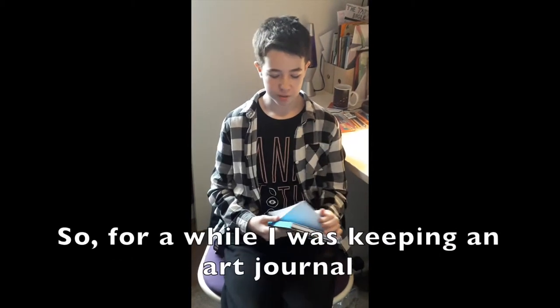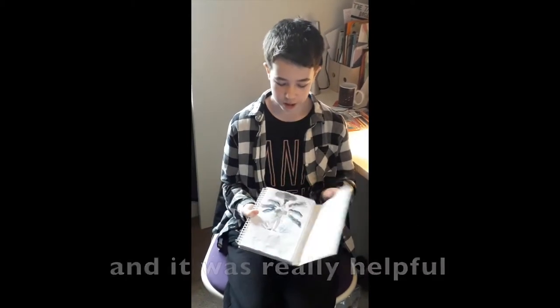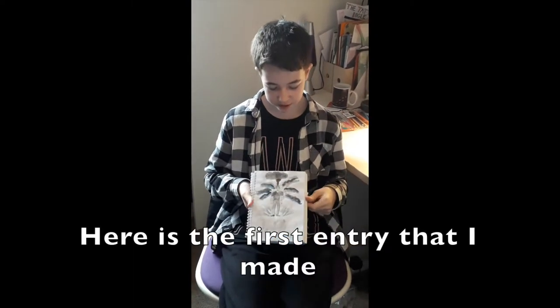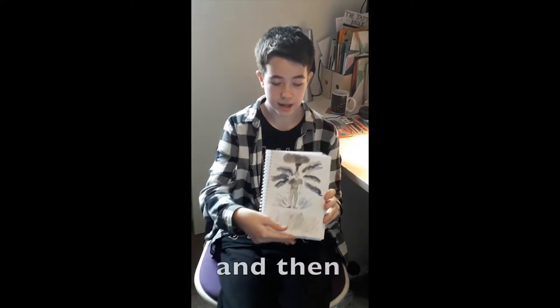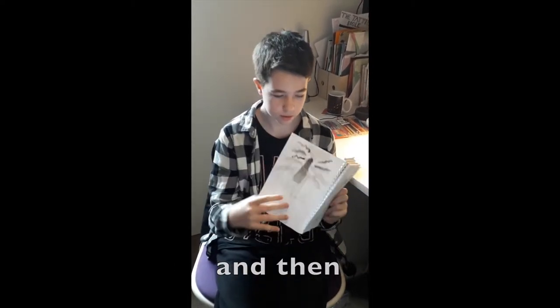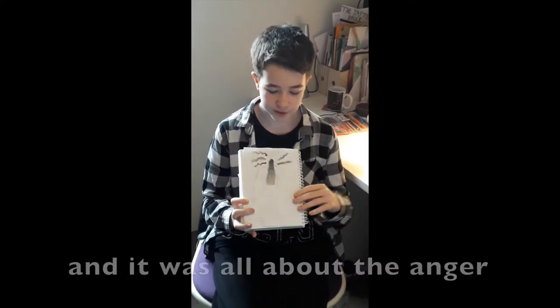For a while I was keeping an art journal and it was really helpful. Here is the first entry that I made. It was all about my anger and how it felt, and here is another one that I made.